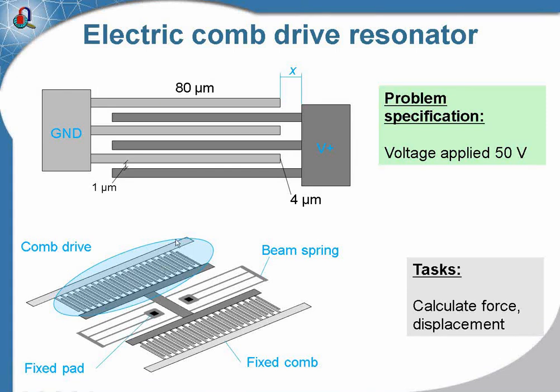The comb drive consists of two comps. One comp — the light gray — is fixed, and the dark gray comp is movable. The dark gray comp is attached to the fixed bed by the beam spring. The second comp is used just for measurement. If you take a closer look at the comb drive, at the bottom and top picture, you can see the structure: one plate has the electric potential and the other comp has ground potential.